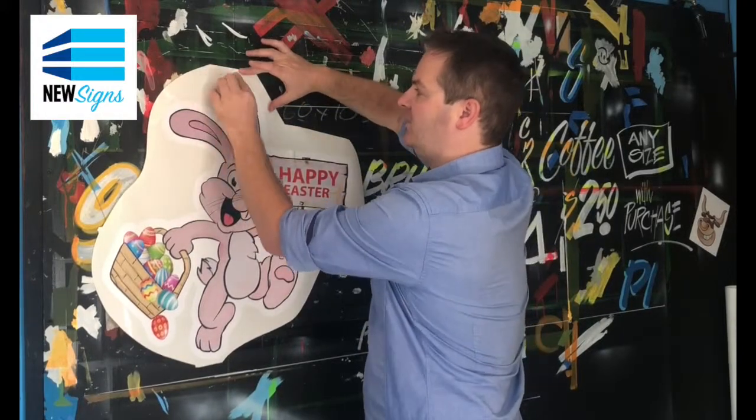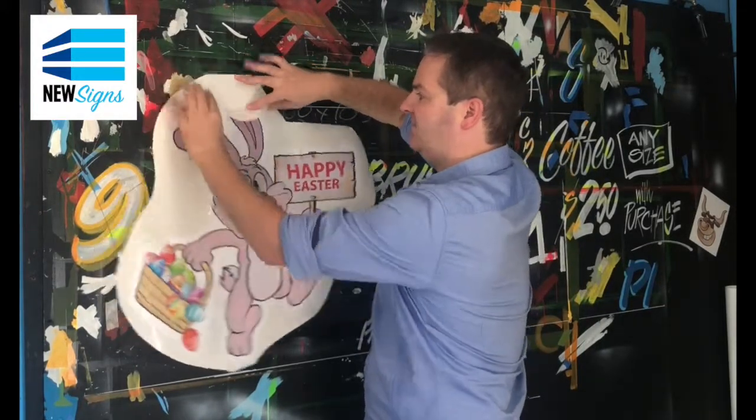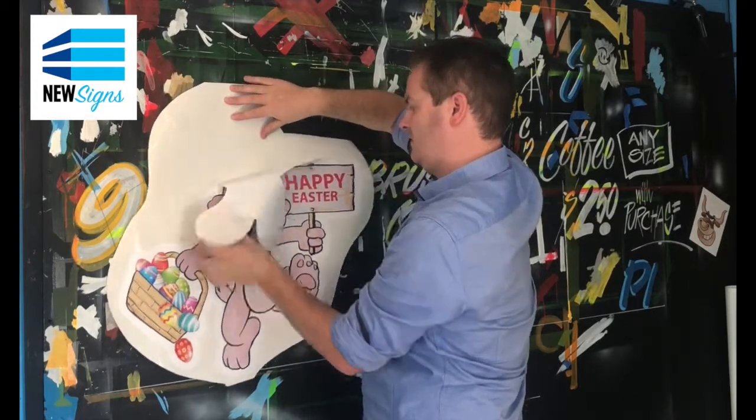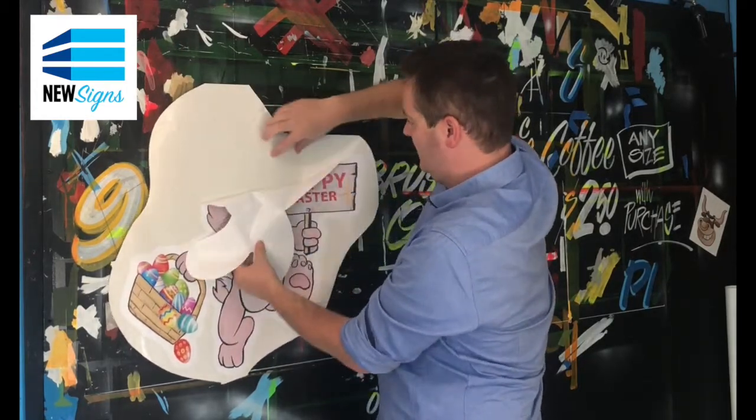The first thing I'm going to do is pull back the top half of this decal — it's going to make it super easy to apply. And the best way to do this is to apply it, fix it to the top here, wherever you apply it to, and just pull back. Makes it a lot easier. And just peel it back until about halfway.